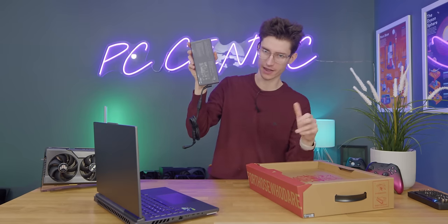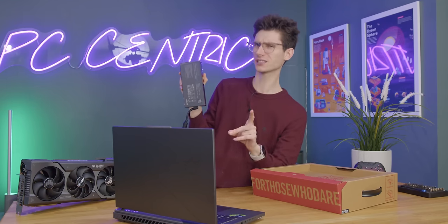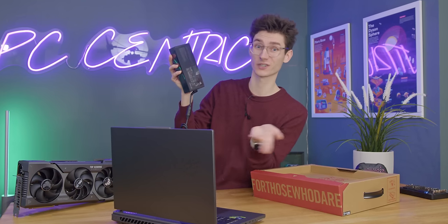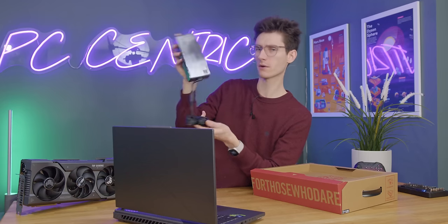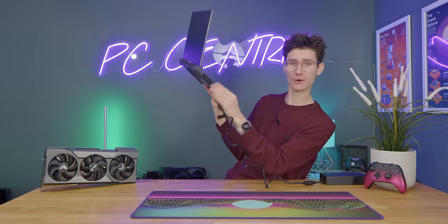Obviously, as long as you've got a decent sized bag you can chuck this in and you'll be fine. But because this actually supports up to 90, maybe 95 watts of USB-C charging, you can just use your existing high-powered laptop or phone charger if you want to use this as a more portable machine. But obviously when it comes to gaming, you're going to need this to give it all the juice it needs to pump those FPS.